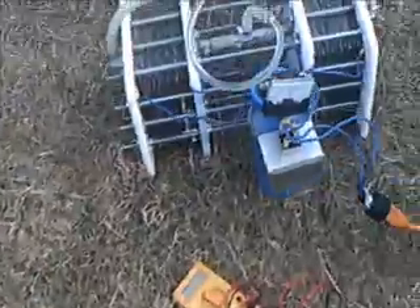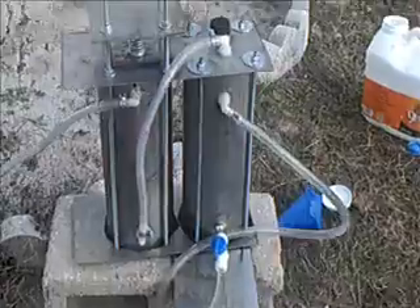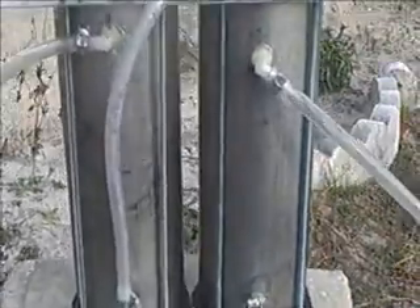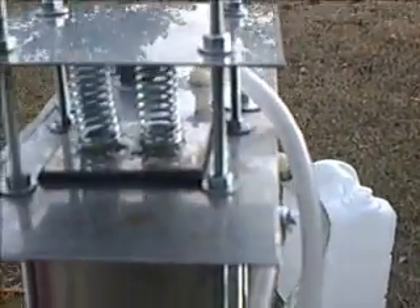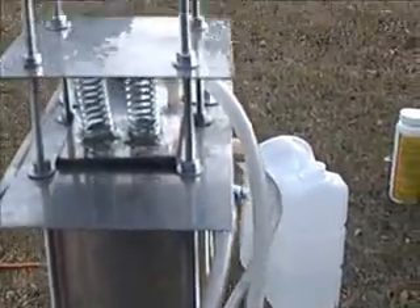That's my secondary bubbler. Here's my cell. There's my primary bubbler, primary reservoir with a flashback arrester — I just updated it. I had some problems with it leaking, so I put in two springs to add pressure, and now it's leak free.